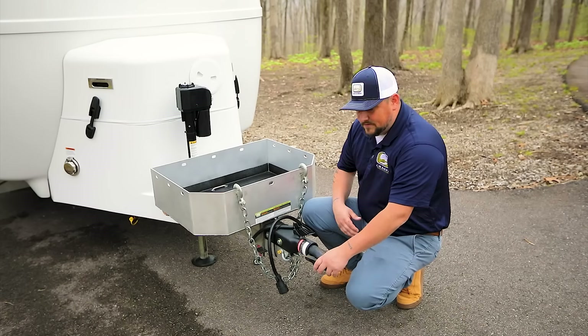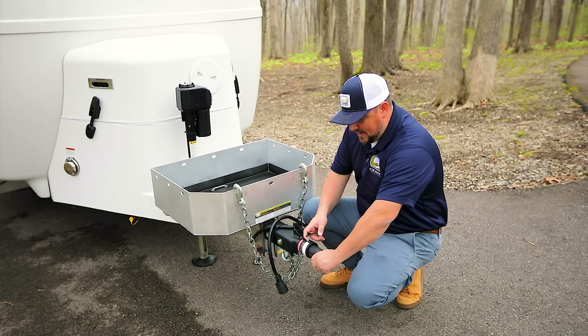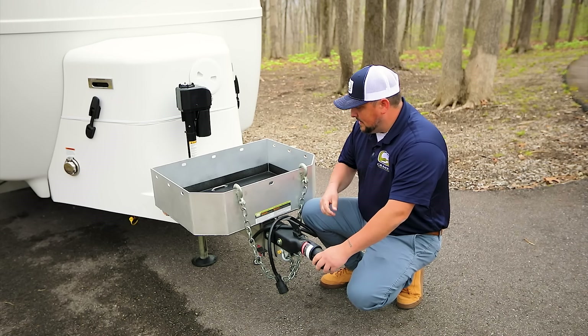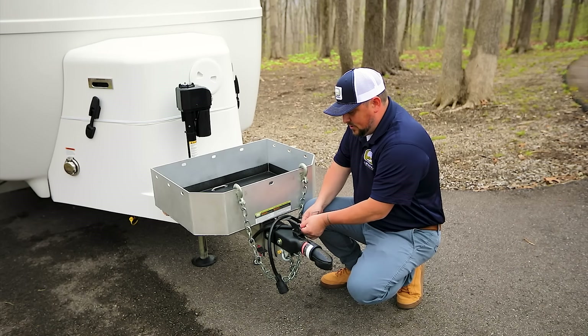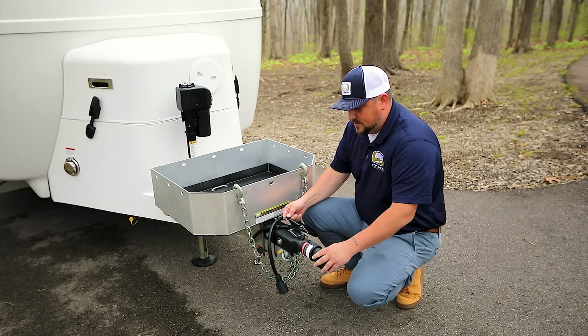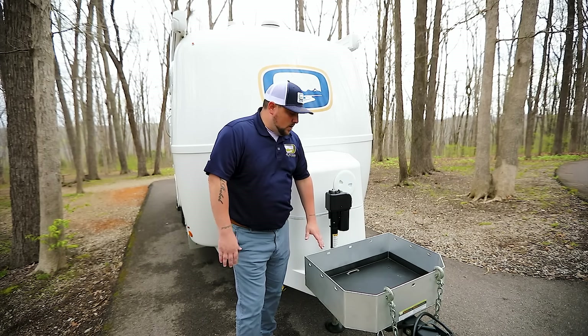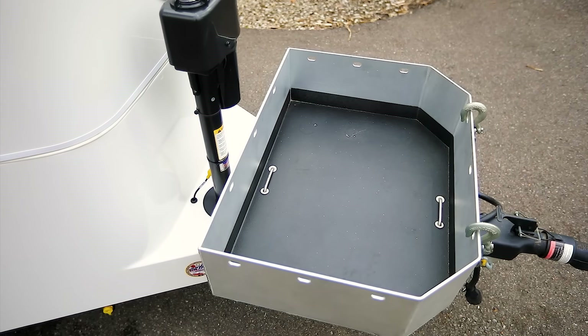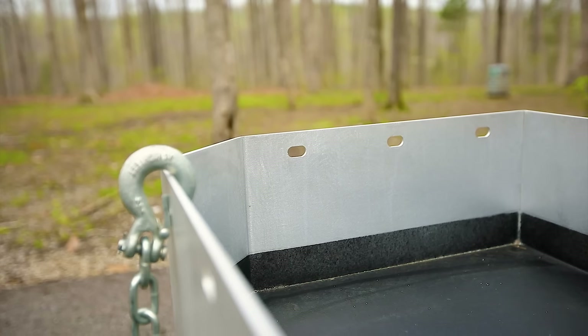The two-inch connection is standard and it's very easy to operate. Once you're on the ball of the truck, you simply squeeze the gate in, pull the lever back, and then a pin goes in to keep things secure while going down the road so the lever doesn't come up. Another great option on the Oliver Travel Trailer is the all-aluminum storage basket — a great utilitarian spot for a cooler, a generator, or a toolbox. Most people carry a generator up here.